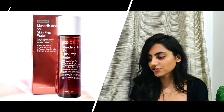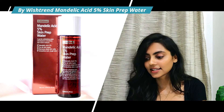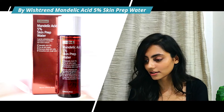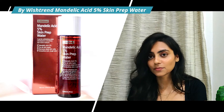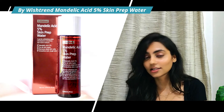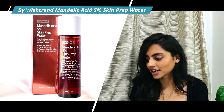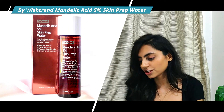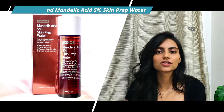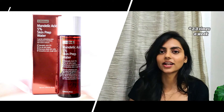Next we have the Wishtrend Mandelic Acid 5% Prep Water. It has centella asiatica, which is an antioxidant and skin-soothing agent, mandelic acid at 5% as an exfoliator, licorice root extract as a skin brightening agent, and sodium hyaluronate. Again an amazing product for all skin types, but I'd suggest using it only twice or thrice a week because of the 5% mandelic acid exfoliating agent.